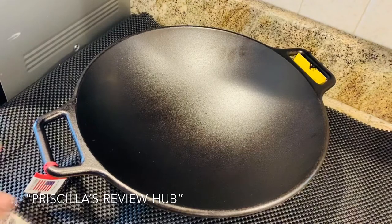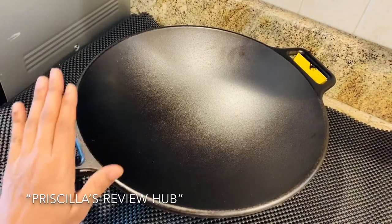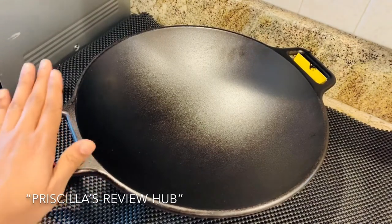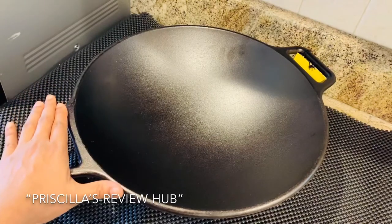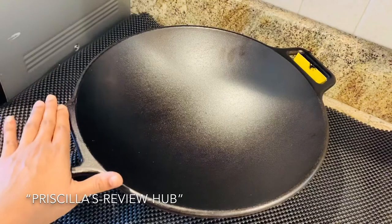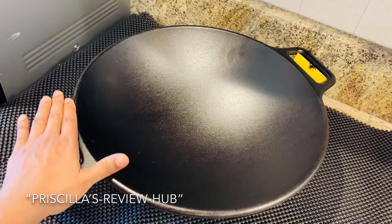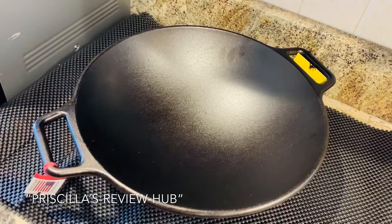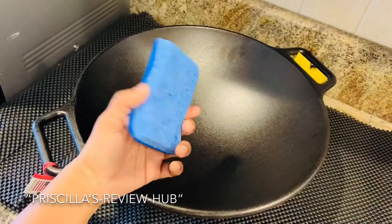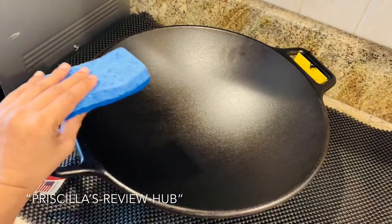Here are some tips on how to care for your cast iron cookware. Once you're finished cooking, try to immediately wash off the cookware and do not leave it in the sink with water. Cast iron tends to rust quickly, but if it is washed right away and cared for, it will last your lifetime. Use a liquid detergent and a soft sponge to quickly clean it off.